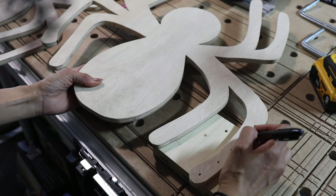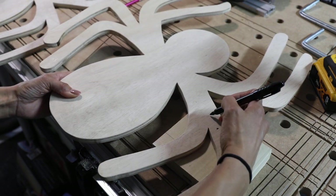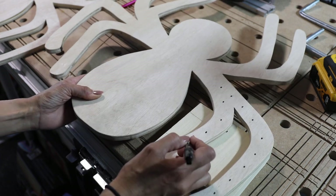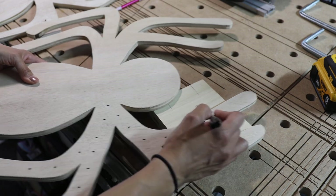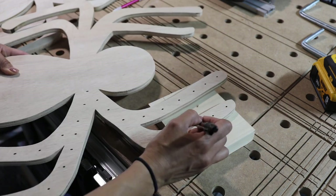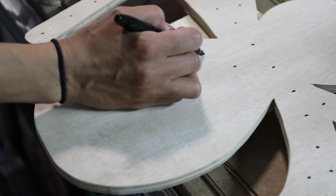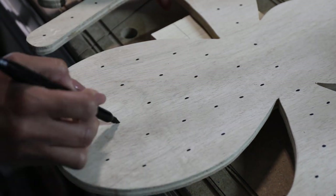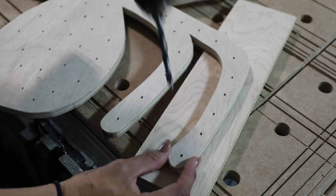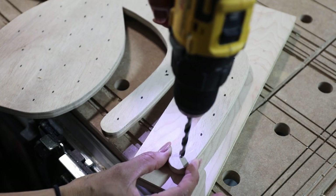Once both spiders were cut out, I used 150-grit sandpaper to smooth them out, then followed with 220-grit. Next, I used a marker to plan where to drill the holes for the lights. I recommend that whatever strand of lights you're using — say 100 lights — drill no more than 90 holes so you don't run out of lights before filling all the holes.